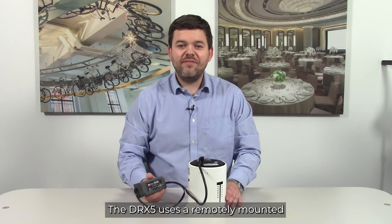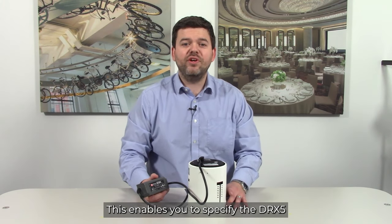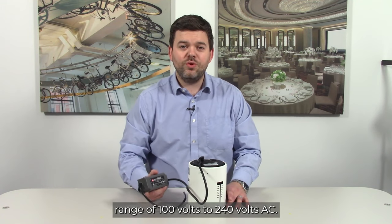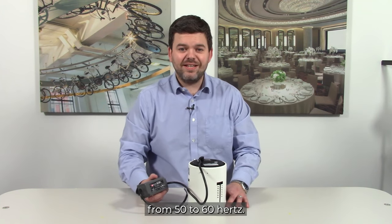The DRX5 uses a remotely mounted switch mode power supply. This enables you to specify the DRX5 virtually anywhere in the world with a voltage range of 100 volts to 240 volts AC. It will also automatically correct for fluctuations in frequency from 50 Hertz to 60 Hertz.